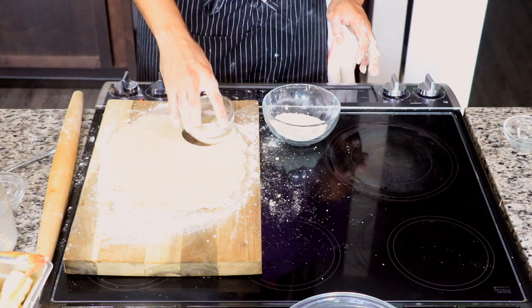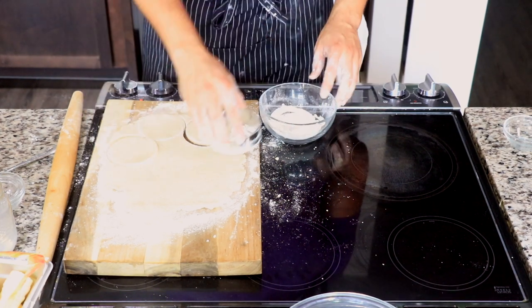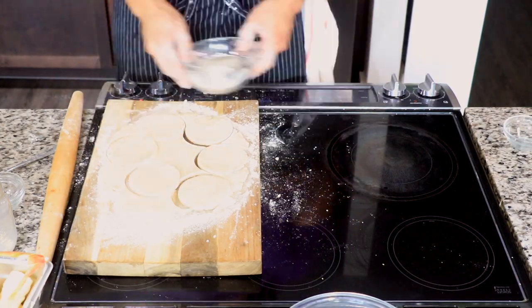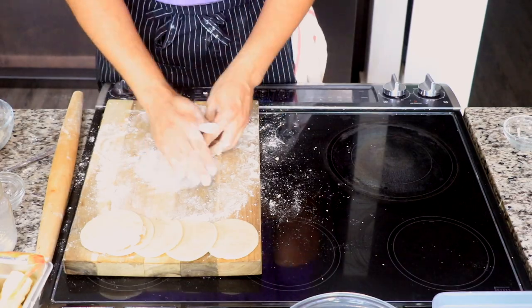Get your biscuit cutter and use the biggest one you have, then cut out a bunch of pieces — this is going to be our pie crust.